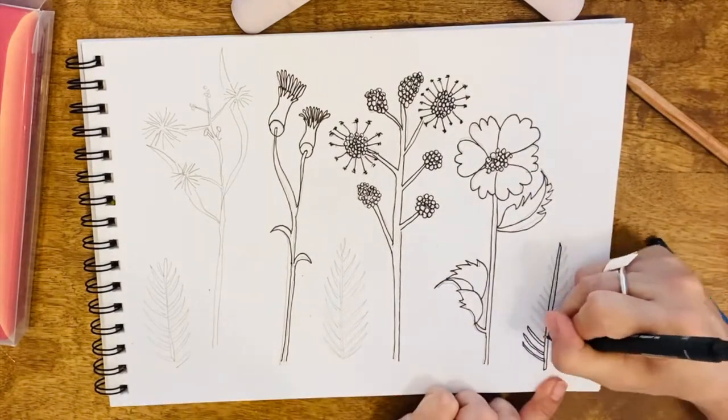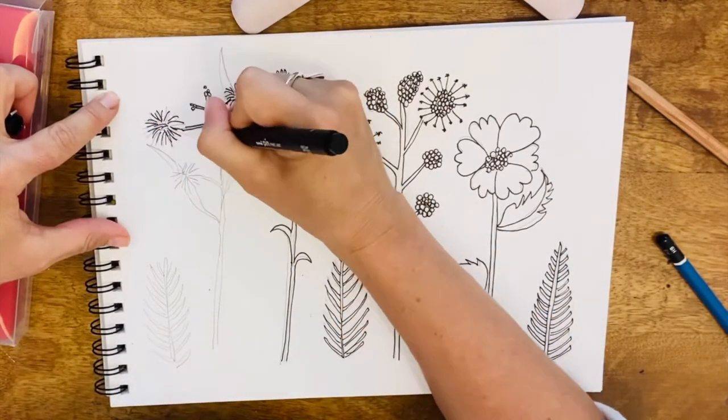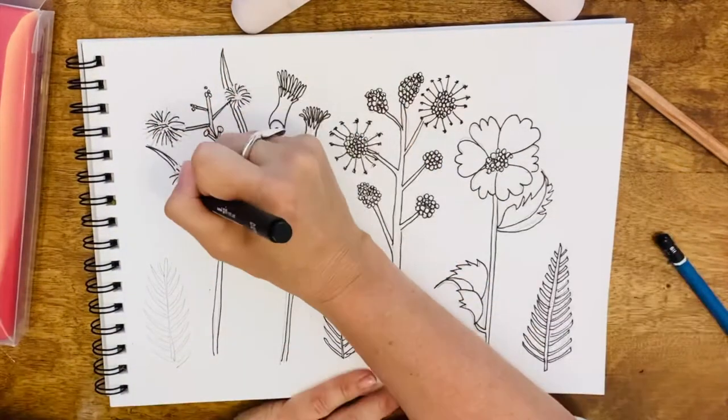I found a bird's feather on my walk and decided to add it in — in fact I added it in three times, and they look like mini trees.